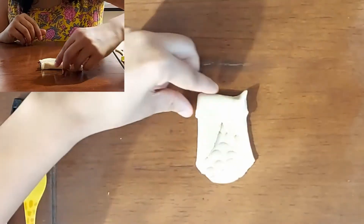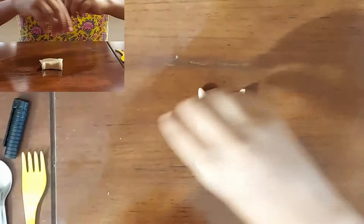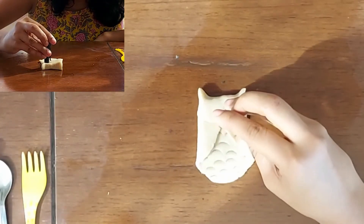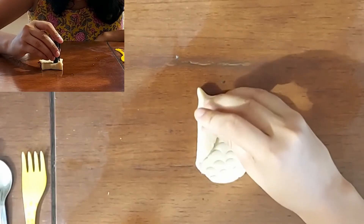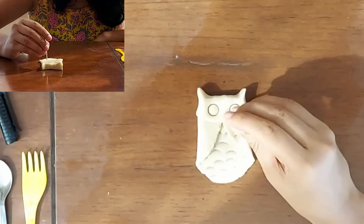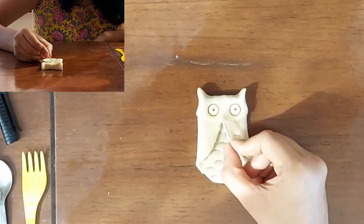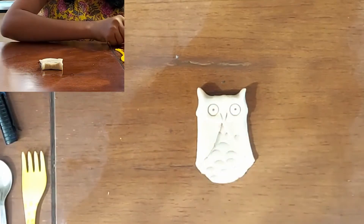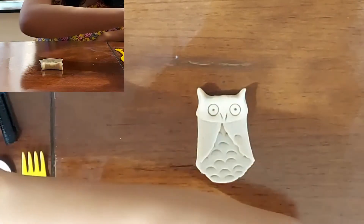We don't need to add any extra clay. With the help of the cap, I will make impressions for the eyes. The eyes are very big but we can always add small holes to the cornea with the help of a toothpick. So our owl is almost ready. I am just adding two mustard seeds as the eyes of the owl.